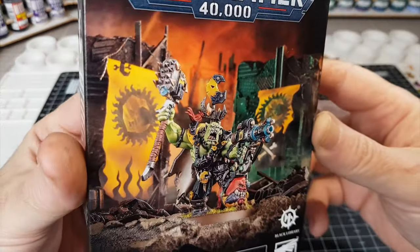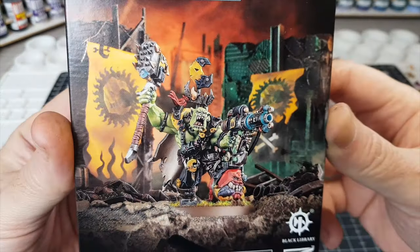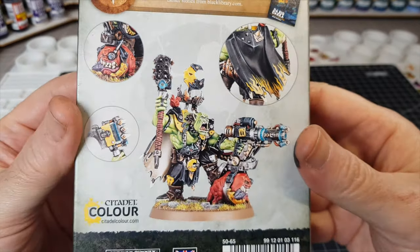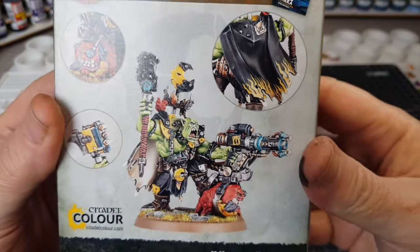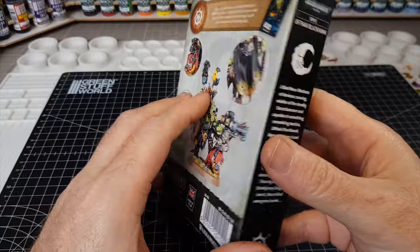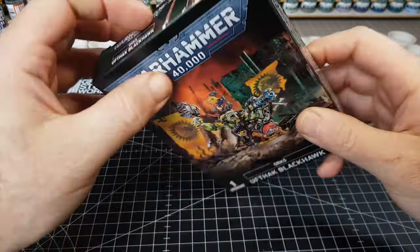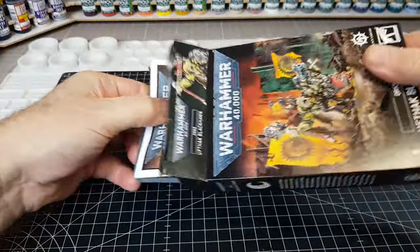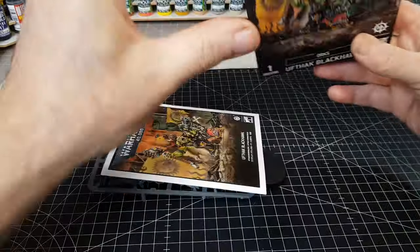Hi guys! So to finish off my week of painting orcs, I'm going to do a little kitbash this time rather than print something out, because I'm actually taking part in an Easter kitbash with the Lizard of Doom. I'll leave a link down below so you can go and check his out. The only requirement was to take a Warhammer miniature on a 32mm base and make it an Easter Bunny.